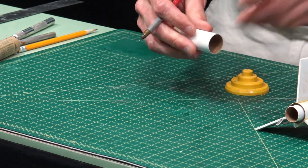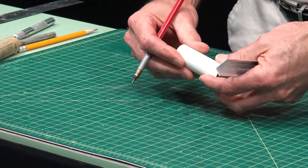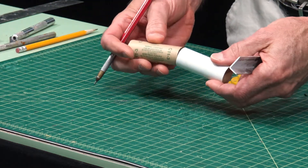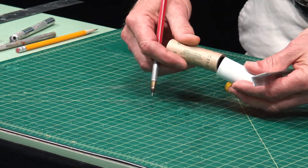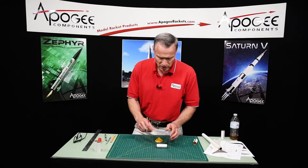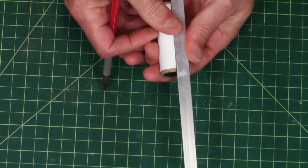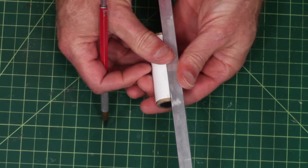Now I need to draw lines down the tube, and again we're going to use the aluminum angle. But because these tubes are so small and hard to handle — and they can be squishy — I'm going to stick a burnt-out rocket motor inside. This is a 24-millimeter motor. Now I know it's going to be completely circular and it's not going to move on me. Then I'm just going to mark this tube on all four of those points.